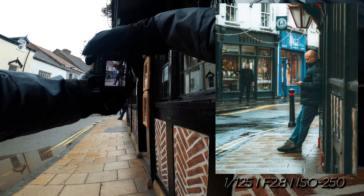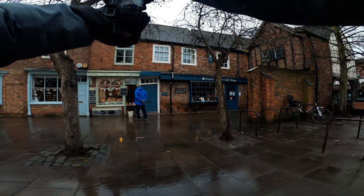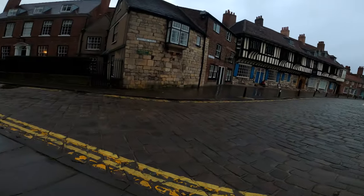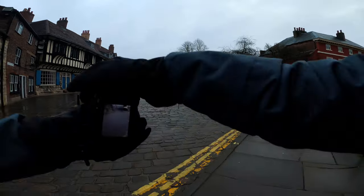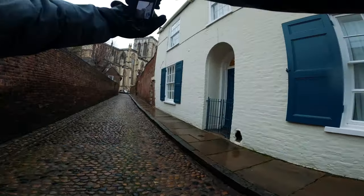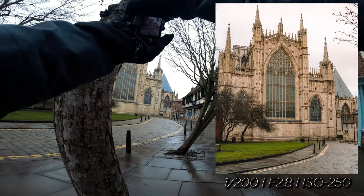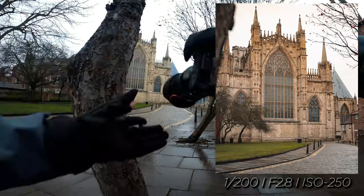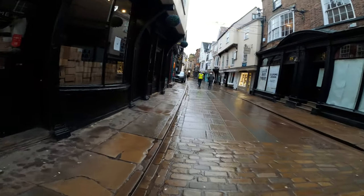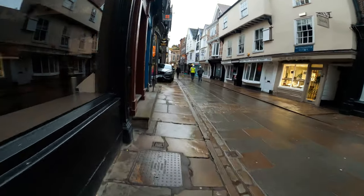Look at that face focus — it picked up the face immediately. That door isn't level. Look at these old houses — what are they, 13th, 14th century? That was a good shot there — a bit of foreground interest as well. They've got a Jag — could get a photo of the headlight. That seems to be a tradition in most of my POVs: get one photograph of a Jag.